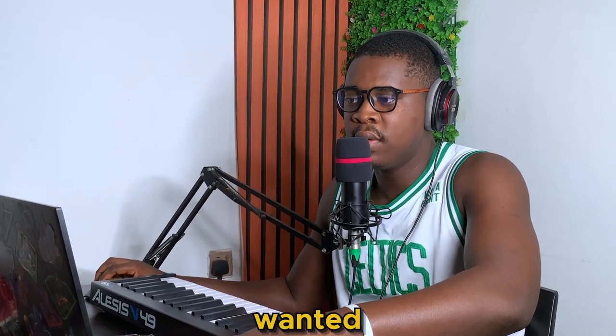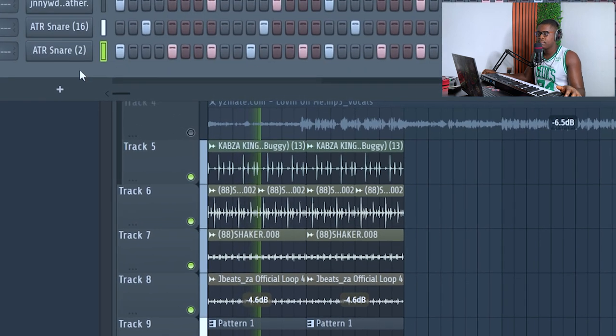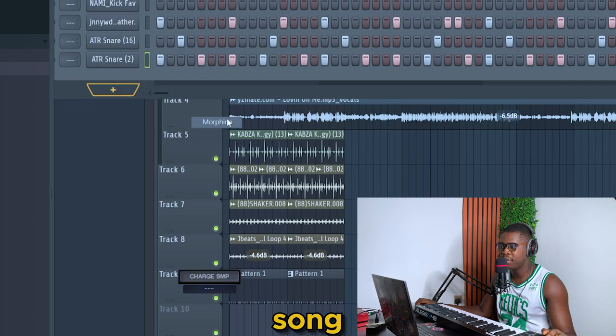Yes, exactly — that's what I wanted. Okay, let's add the famous bass line on this song.